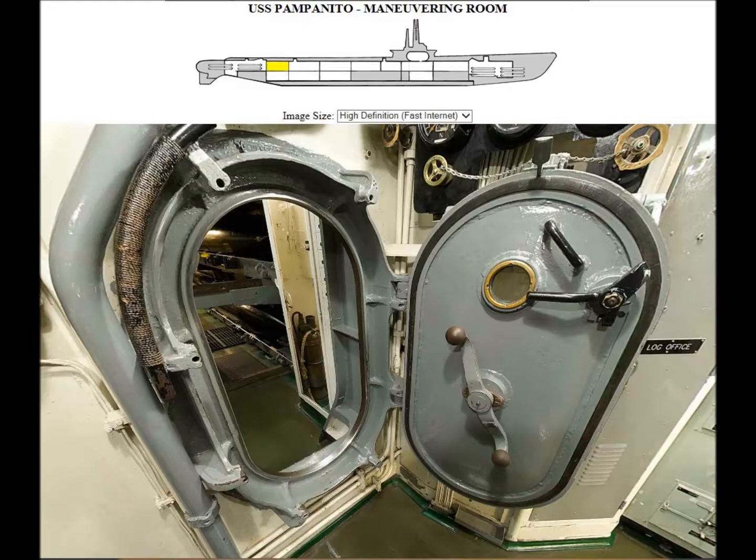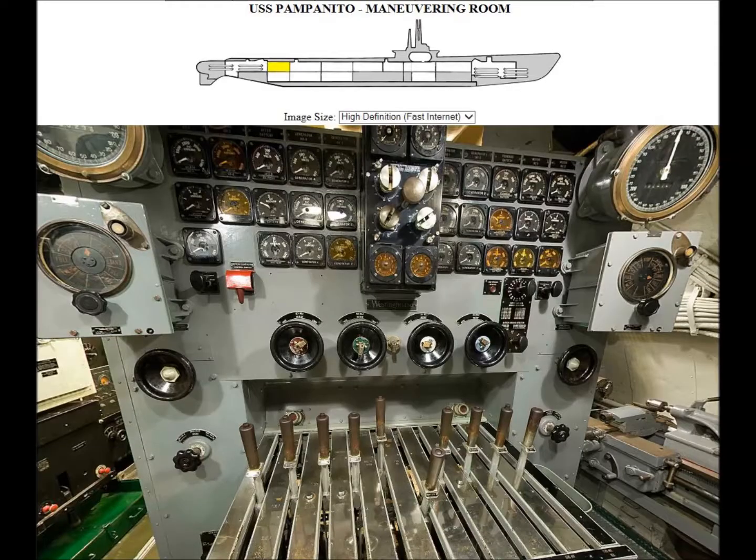This shows the way the doors were between each compartment. Each compartment had a door you could seal so it was watertight — if one compartment got flooded, you could shut it off and seal it up.